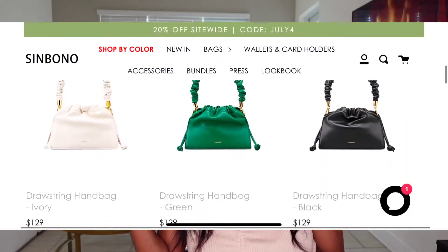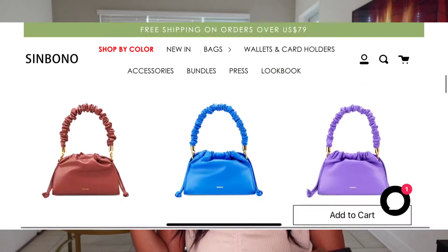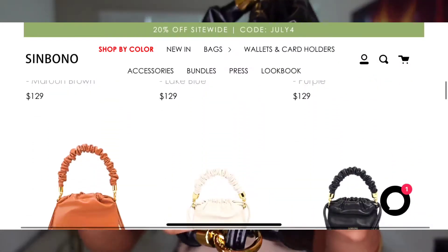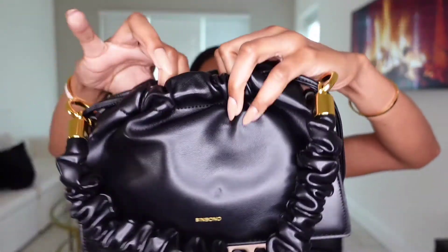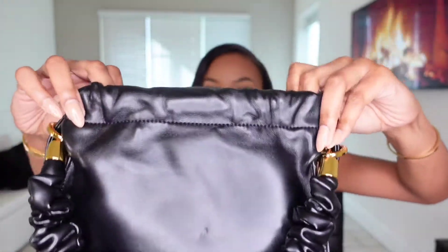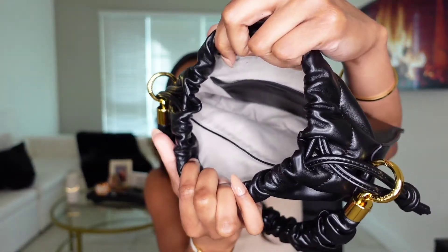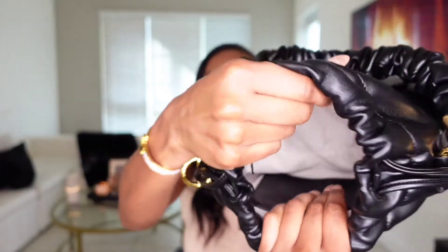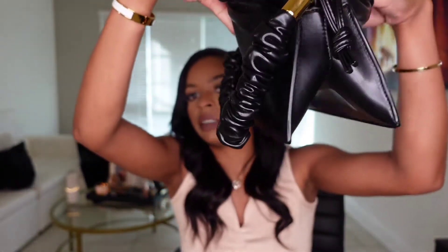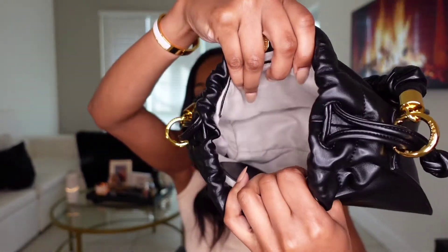They do have this in many other colors — it comes in ivory, which is like a white, green, brown, navy blue, maroon brown, and different browns. To open it, there is a magnetic button right there, and then you just pull open the strings. The inside is very spacious, and it does have a wide pocket over here. Even though it's this V-shape at the bottom, it stretches out a lot, so you have a lot of room to put things in here.